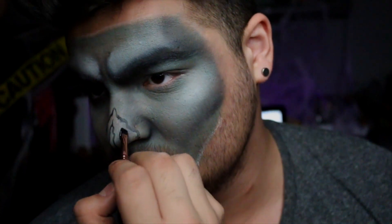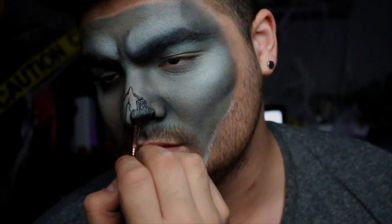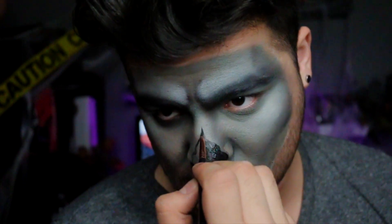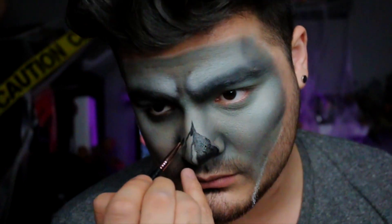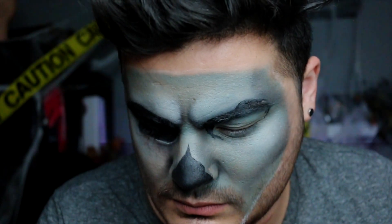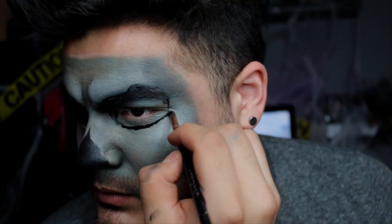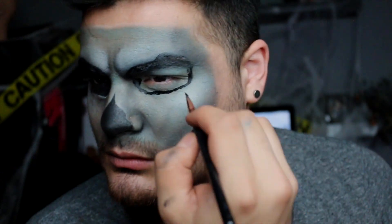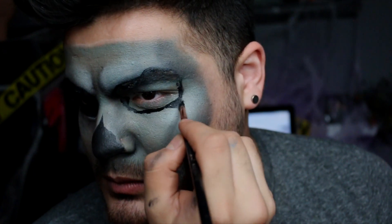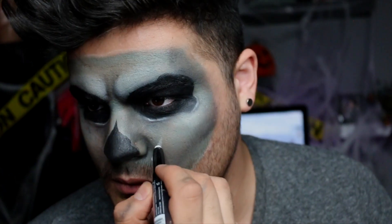My camera didn't record this part, but I etched out a little line to create a fake nose — I'm putting bandages over my nose but I want a little bit to stick out so it looks like I have no nose at all. I'm using a black water-activated face paint to color all of that in. Moving ahead, we're doing the same technique around the eyes, etching out a little skull shape. I'd recommend using a black eyeshadow or gel liner rather than face paint, since face paint gets bumpy and doesn't transition smoothly onto skin.